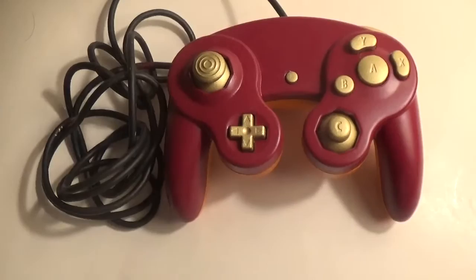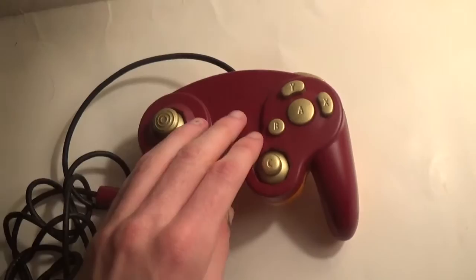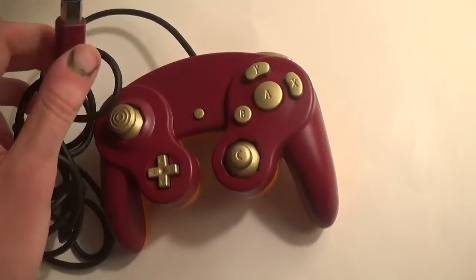Hey guys, it's ElSupersonicQ here, just with a short little video today showing my custom GameCube controller that I recently finished. It's red in the front, or kind of more like a dark red, and orange in the back for a really nice contrast of colors. And then all the buttons are kind of gold. I based the color appearance off of Roy's red color palette swap from Smash 4.